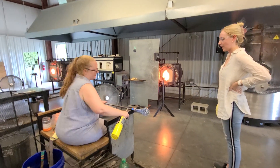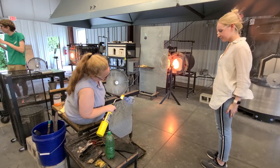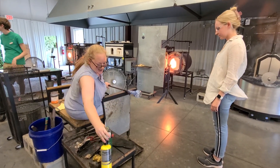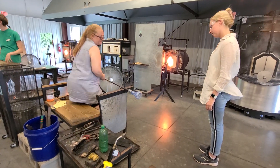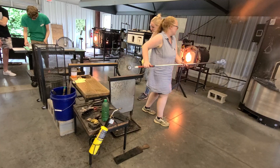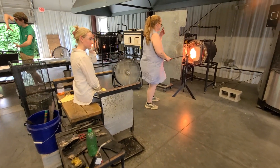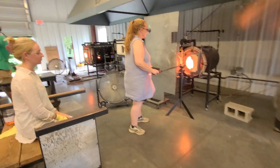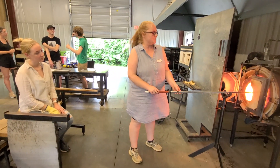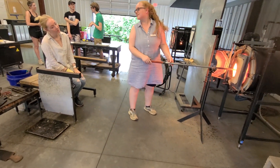I'm going to sit more in the middle of the box. Go ahead and have a seat for me. So you're going to keep this rolling up and down the rails for me while I go make this a punt. The goal here is to keep it centered as we can.